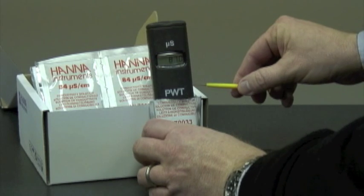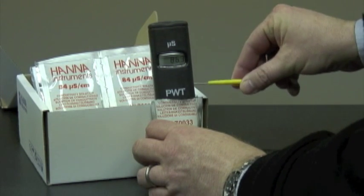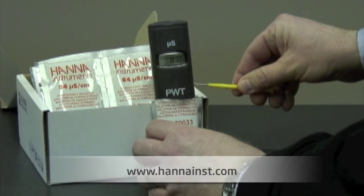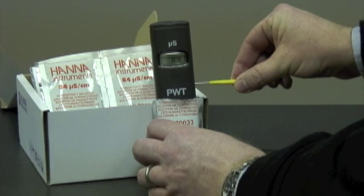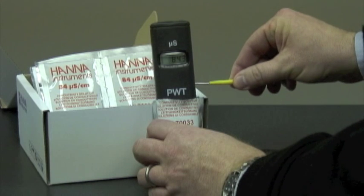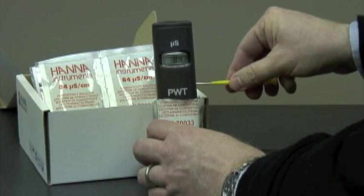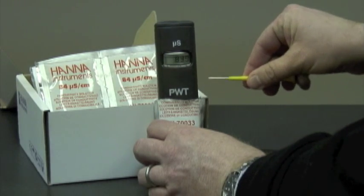What we do here is we adjust the trimmer to 84. And now we are ready to measure.